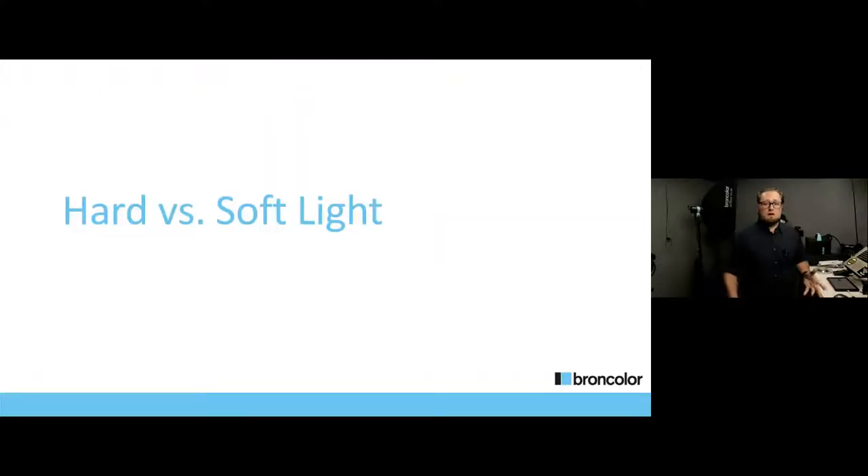To understand what a softbox is all about, let's talk about hard light versus soft light. Hard light is generally light direct from the source, which can be harsher, create sharper shadows, and generally hot spots and highlights. Soft light is the opposite — diffused soft light that spreads, softens shadows, and softens your subject matter, reducing the amount of garish highlight area. So let's jump right into the anatomy of a softbox.